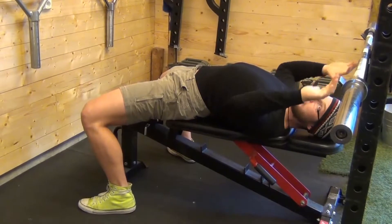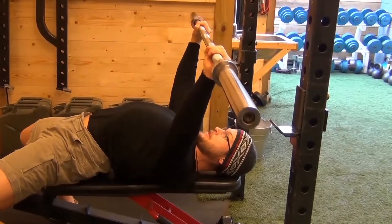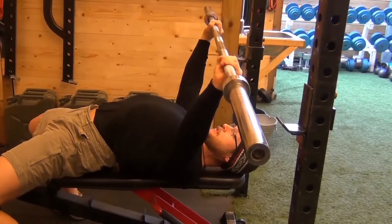There are a couple ways that you can hold your hand positioning. Pull the bar apart, pull out of the chest, press back.